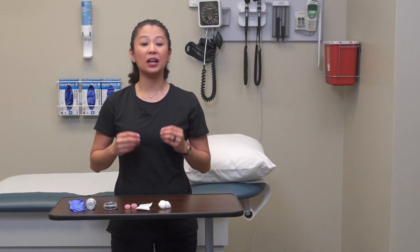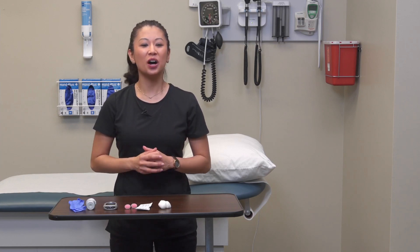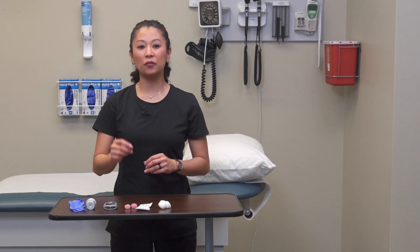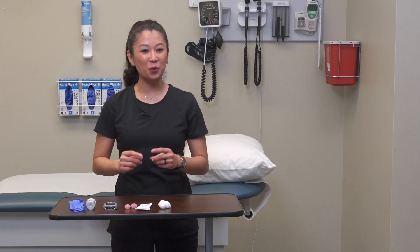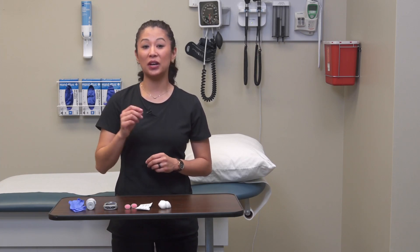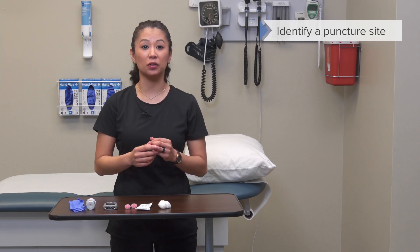Now let's take a live look at how we obtain a blood glucose sample. I'm going to demonstrate this on myself today. After performing hand hygiene and explaining the procedure, make sure you have the right patient by using two patient identifiers — the patient's name and date of birth.